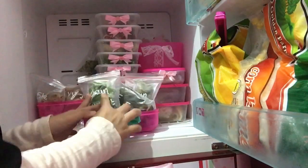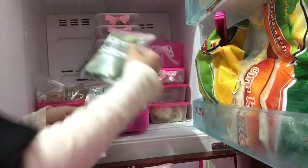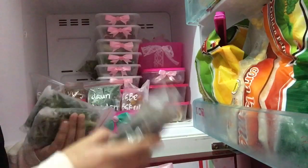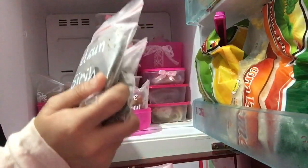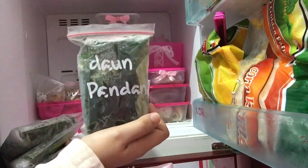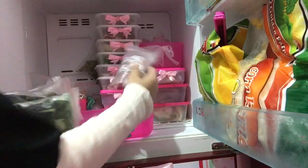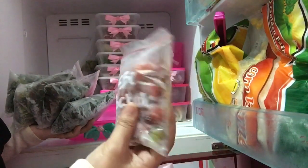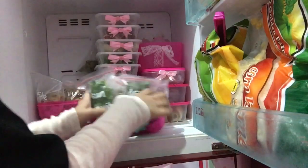Nah untuk bumbu-bumbu dan perlengkapan masaknya ini Mami kantongin kayak gini, terus Mami kasih tulisan biar nggak bingung. Ada daun kunyit, daun salam, daun sirih — daun sirih ada karena Mami kalau setiap habis datang bulan mau bersihin, pakai air rebusan sirih. Terus selanjutnya ada daun pandan untuk bikin kolak atau kue-kue. Nah ini cabe — kalau di sini bilangnya cabe kurma atau cabe bakul — biar awet disimpan di sini. Ini bagian daun-daunan.